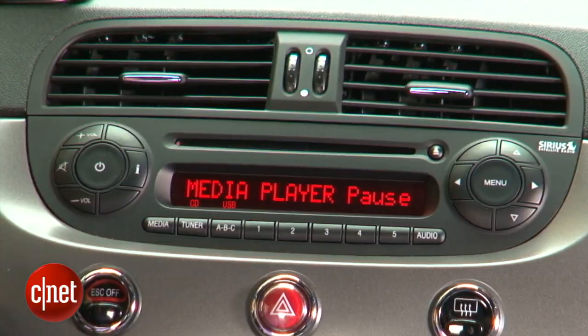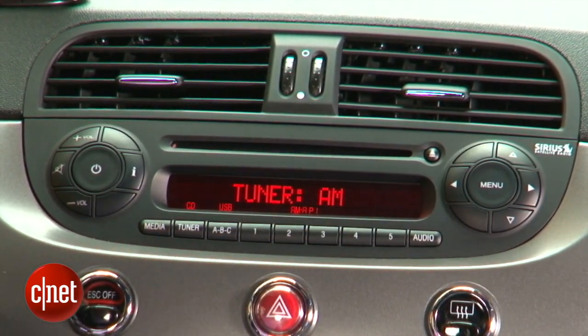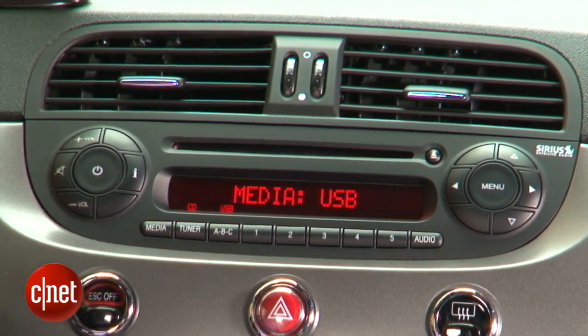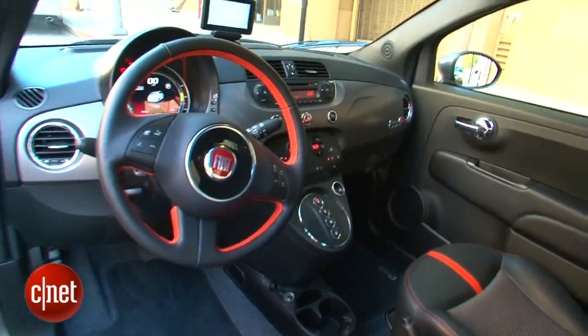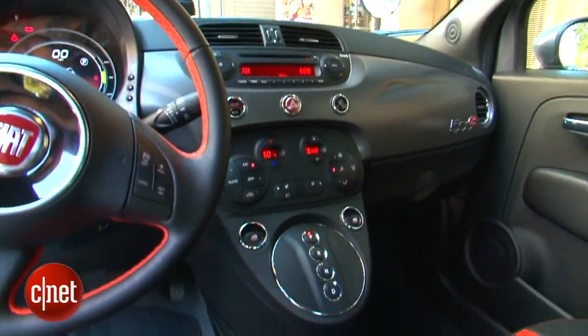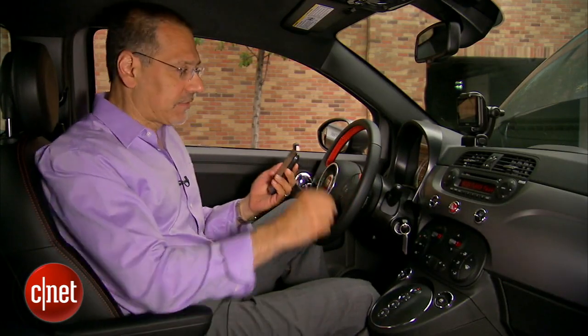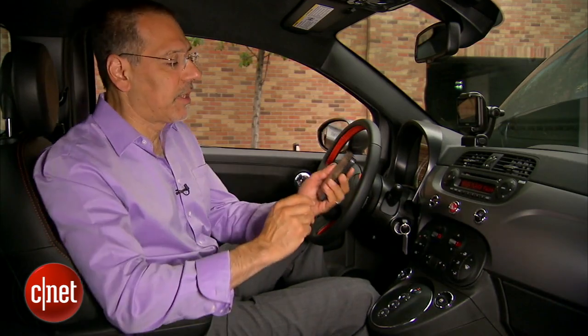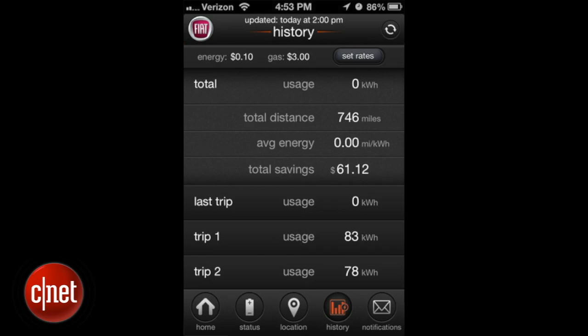Now onto the audio system. For sources, it's pretty simple: AM, FM, and satellite radio — no HD radio. Under media, it's whatever you can plug into an aux jack or a USB in the glove box. If you don't want to rely on those two screens, there's a third option with the Fiat Access app on your smartphone. It duplicates a lot of what's on the dashboard screens and also has the ability to locate your car and look at the vehicle's energy history.